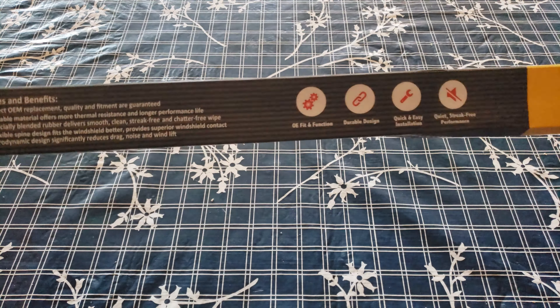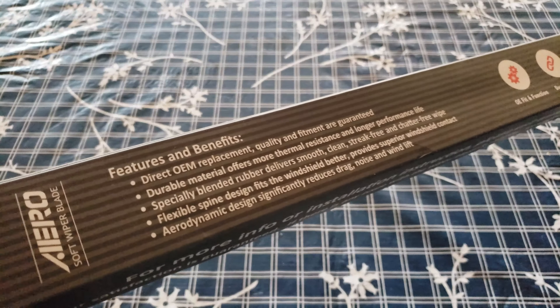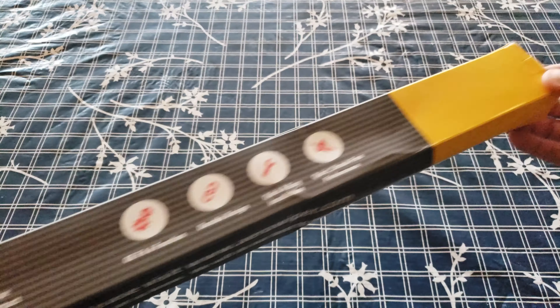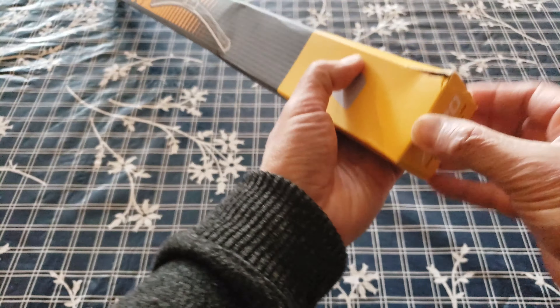Warning: please remove the plastic protection before use. This is what it looks like — it's a straight OEM replacement part. Let's go ahead and bust this open.